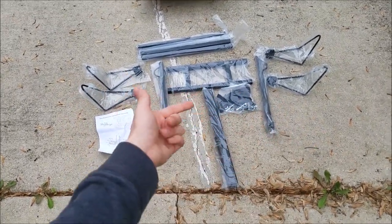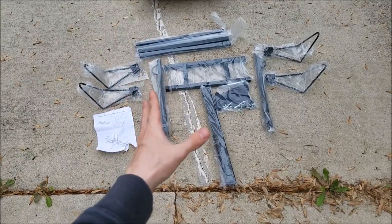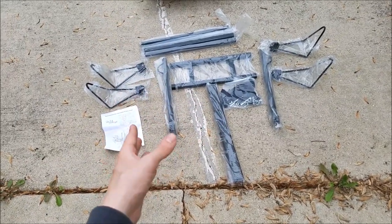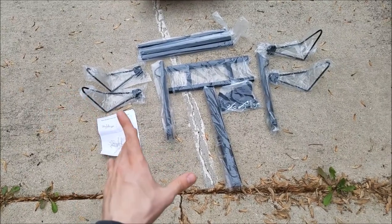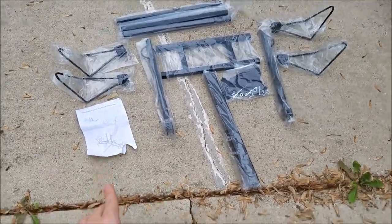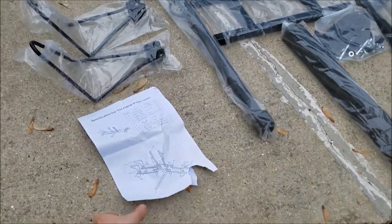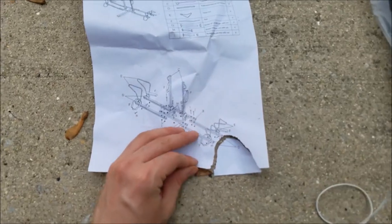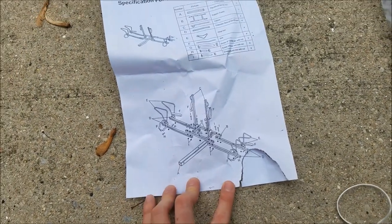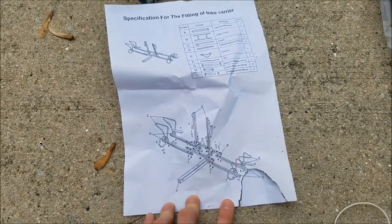This one lets you put the tires in the rack. There are other types that have an extender and you lay the bike on top of rubber — I really don't like those ones, which is why I went with this. I've seen people complain in the Amazon reviews — pardon the tear on the packaging from when I was taking it out of the box — that there aren't proper instructions.